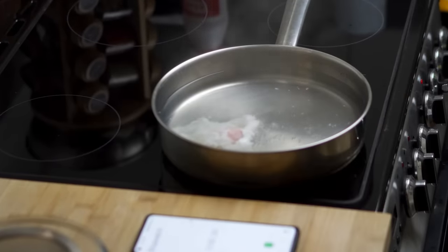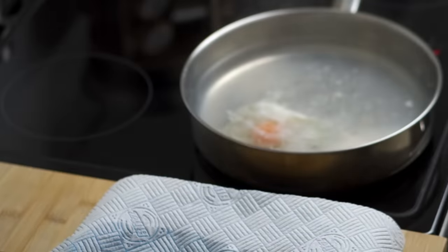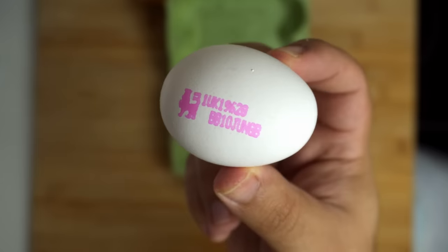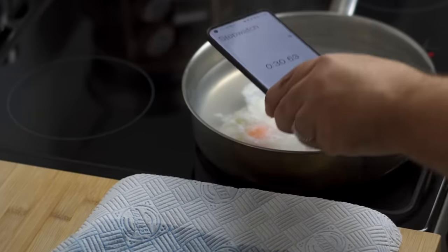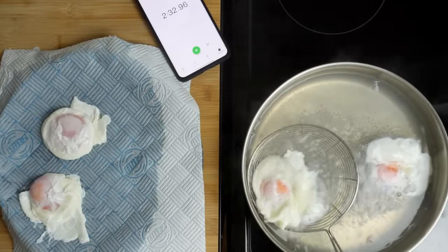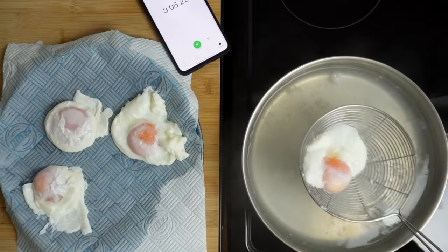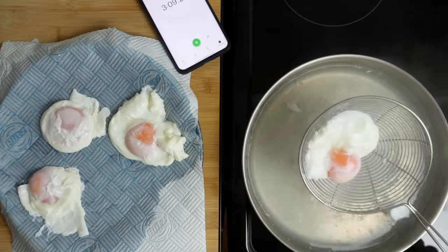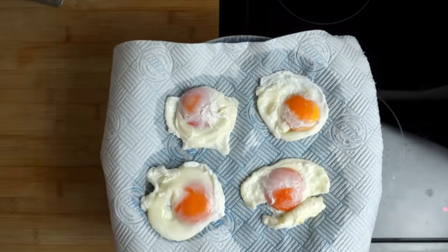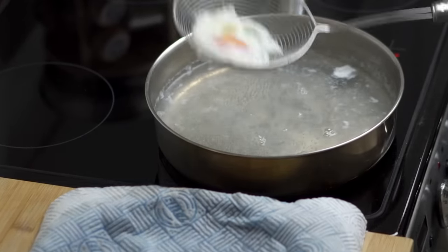As soon as the egg goes in, you can start a timer for 2 and a half minutes. The timer is important because it ensures you get a consistent cook on your eggs. From experience, 2 and a half minutes is about right for a medium or small egg, but for a larger egg you'd want to increase it to 3 minutes. Every 30 seconds after the first egg went in, I can add another egg. This means I can follow the timer and I know that at 2 and a half minutes I'll pull out the first egg, then every 30 seconds after that I'll pull out the rest in the order they went in. When your eggs are ready, use a spider or a spatula with holes to pull them out. I'd recommend you allow them to drain in the utensil, then place them directly onto your prepared serving plate.